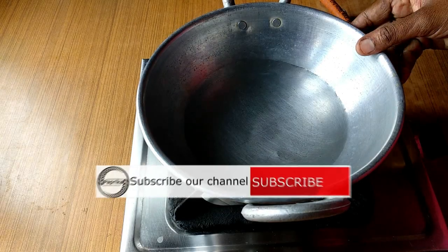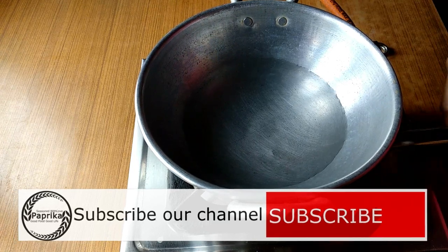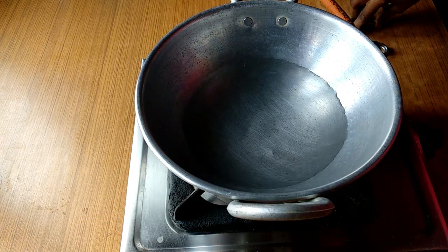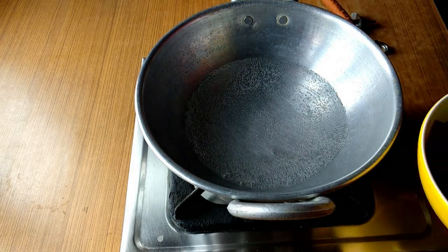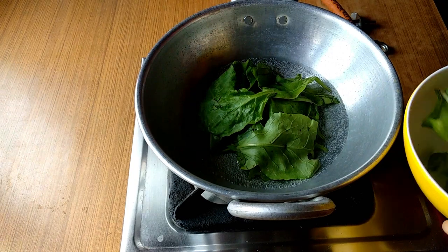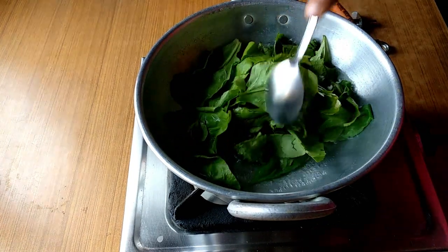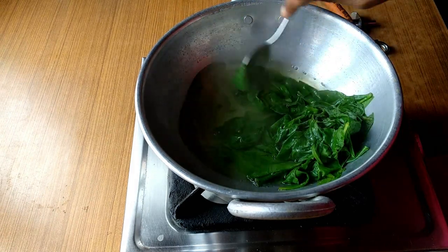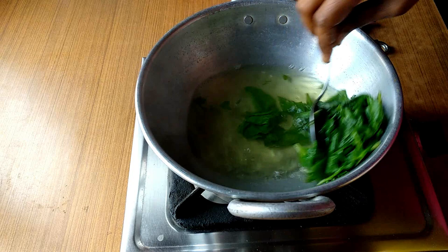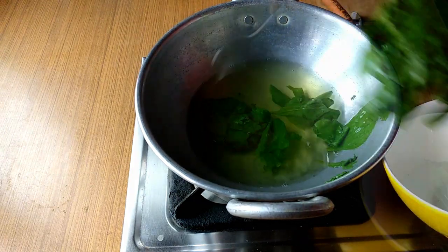We can cut the edges from the inner side. Cut the edges. Now let's cook the pan.